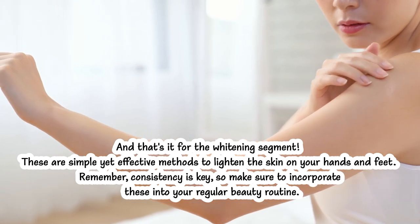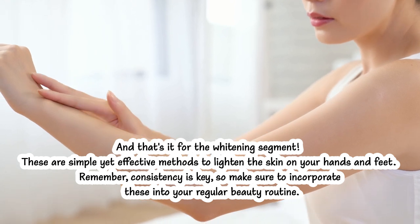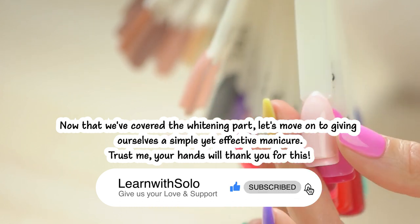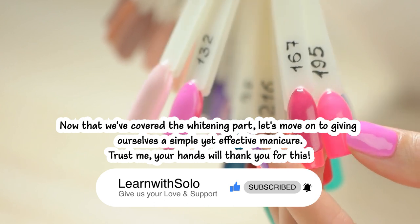Remember, consistency is key, so make sure to incorporate these into your regular beauty routine. Now that we've covered the whitening part, let's move on to giving ourselves a simple yet effective manicure. Trust me, your hands will thank you for this.